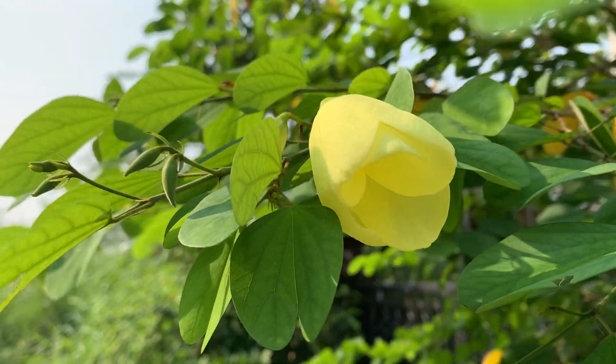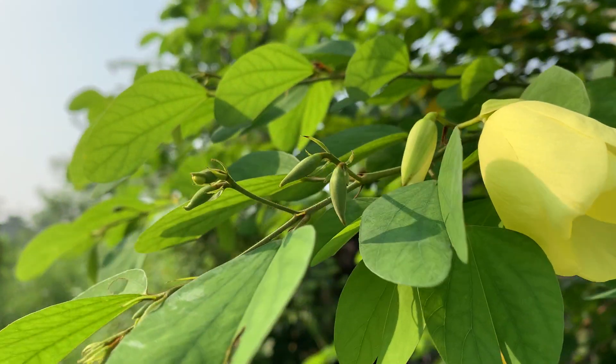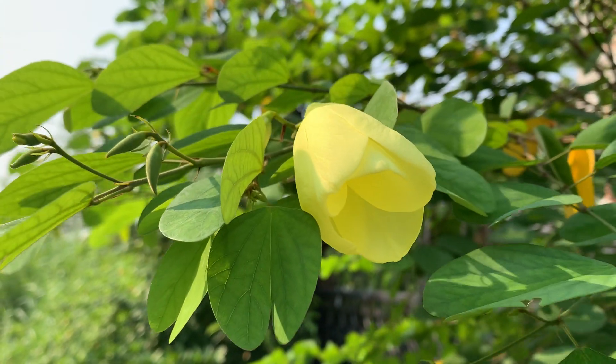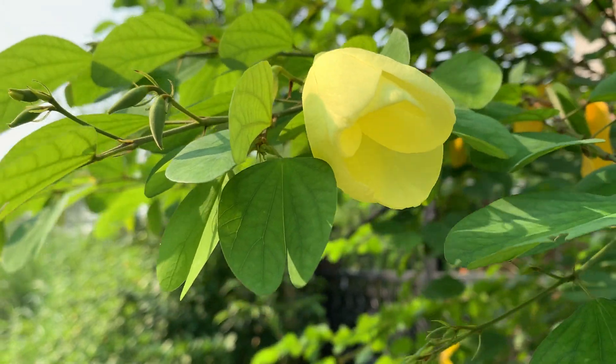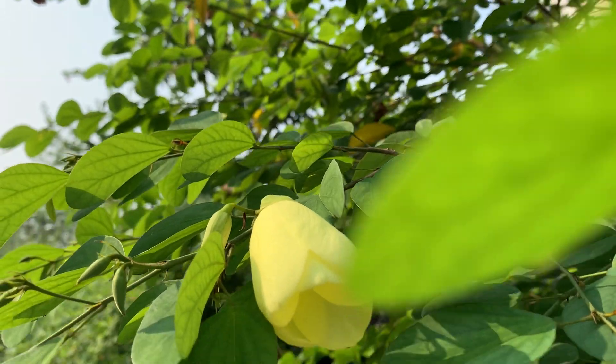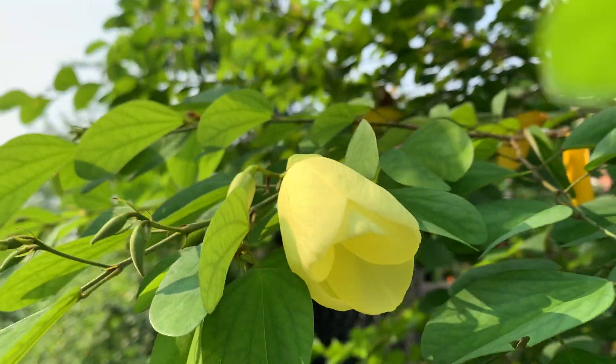White color is also there. It is called Bauhinia acuminata. At present the white color one is not in flowering, so I am showing you the yellow color flower plant. It is a species of flowering shrub native to tropical south-eastern Asia, belonging to the family Fabaceae.